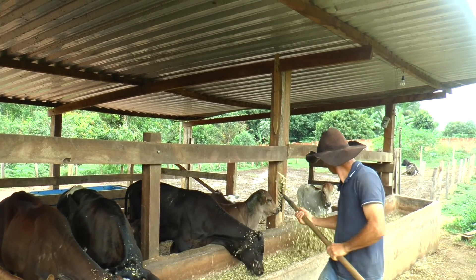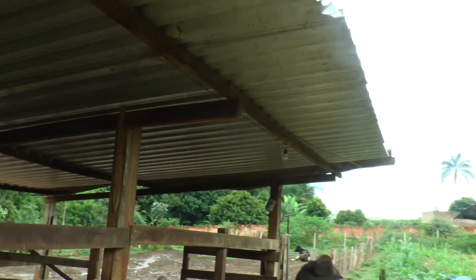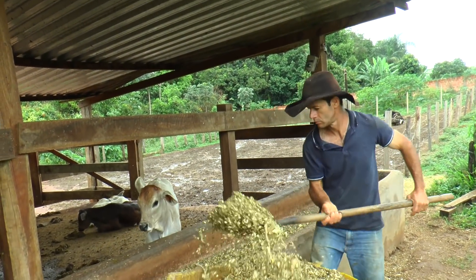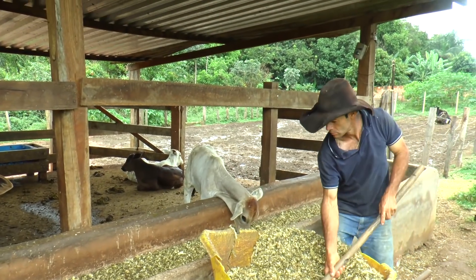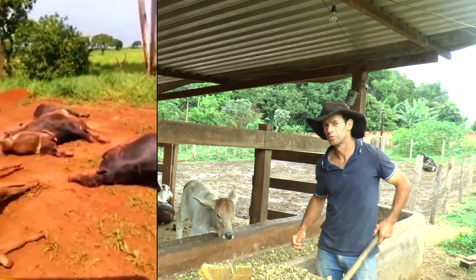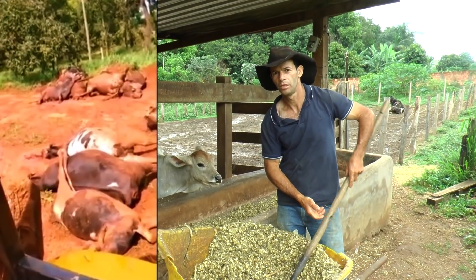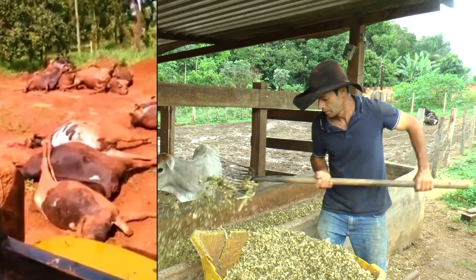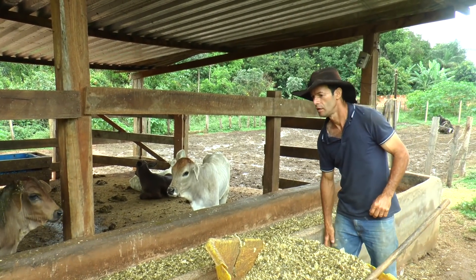Eu vi um vídeo na internet, vou pôr um trechinho aí pra turma ver. O rapaz tava tratando do gado e sentiu um cheiro forte no silo, continuou tratando. De repente, um dos dias lá, ele achou um bicho morto. Era um tatu. As vacas morreram todas. Perdeu as vacas tudo. Porque contaminou, deu uma contaminação no silo. Aquilo que ficou ali no meio fermentando.